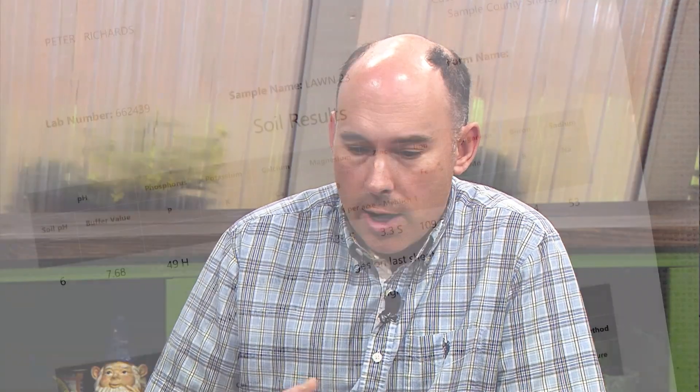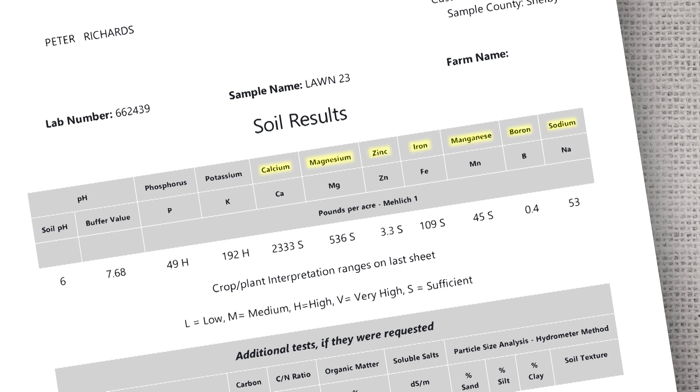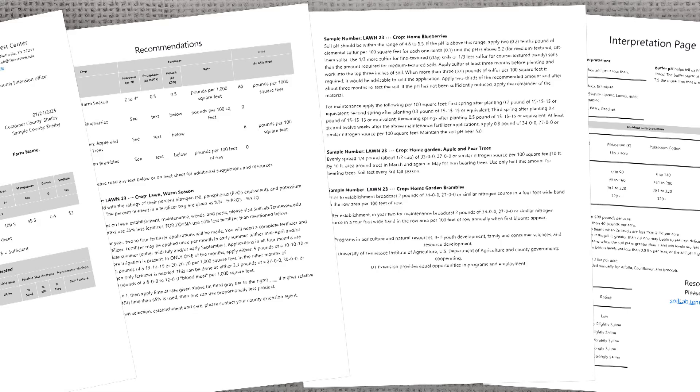One huge advantage of soil lab tests that you will not get in home test kits is micronutrient analysis. On our UT extension test, we got calcium, magnesium, zinc, iron, manganese, boron, and sodium tests as well, and we could have ordered additional if we'd wanted to. The lab tests give you some of those micronutrients, which can affect plant health as much as your macronutrients can. Also, a lot of the labs — both extension labs and some private and mail-in labs — also give you recommendations. That is so important: you tell them what you're looking to grow, then they tell you to add this much fertilizer at this time of year. For the UT extension one, we have three pages of recommendations, and they offer crop codes so they know specifically what you're trying to grow and you get your recommendations accordingly.